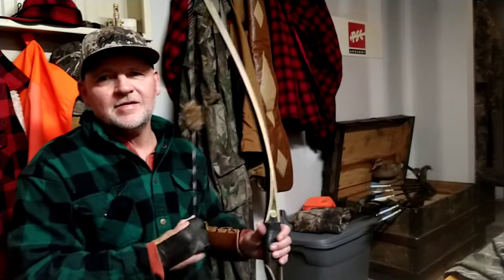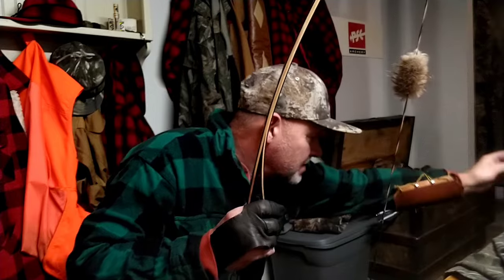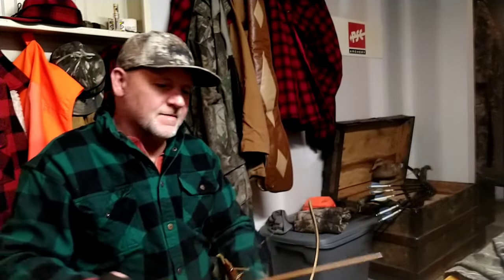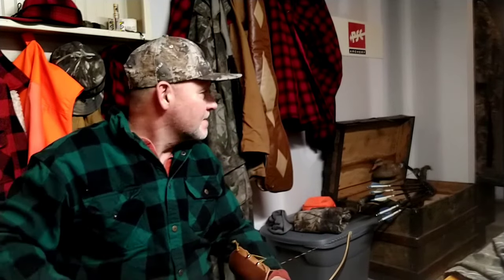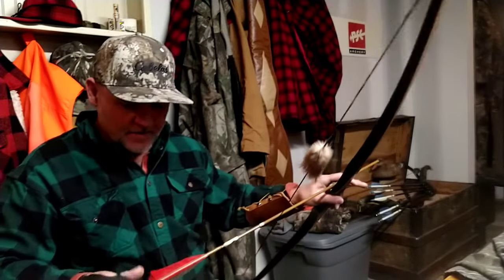So that was a 2218, which is a heavy arrow. None of these arrows are really matched to this bow, but I'm just doing a little experiment here with traditionals. This is a pretty heavy arrow — I got an insert up front. The FOC is like 75% up front, about 175 grains up front. It's around a 530-grain arrow.